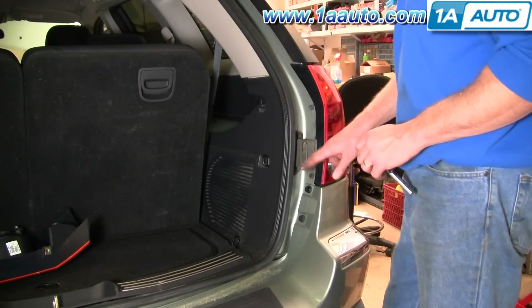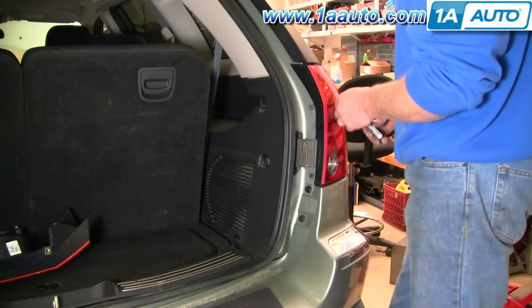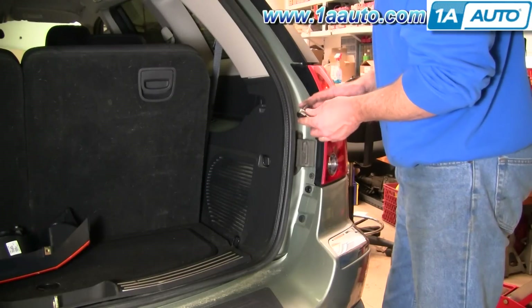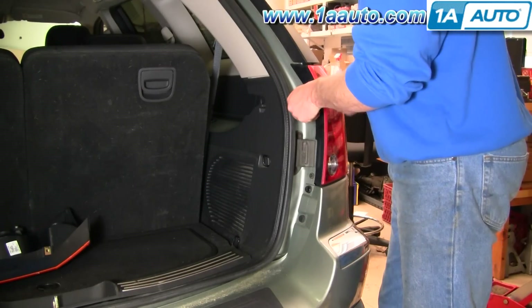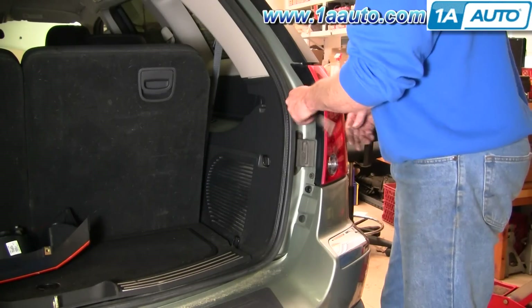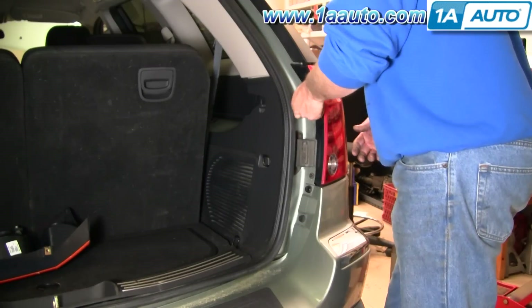On either side, when you open up your tailgate, you'll see two bolts that hold in your taillight — use a 10-millimeter socket and ratchet or a 10-millimeter wrench. I recommend the socket and ratchet because these can be a little difficult to get out sometimes. I'll fast forward here as we speed up and remove those two bolts.